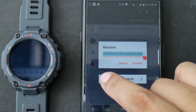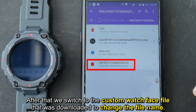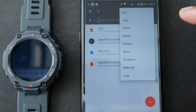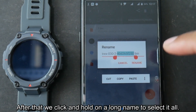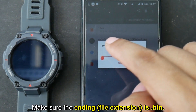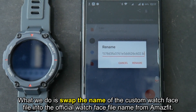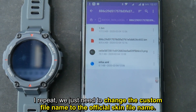You can also delete it manually. Choose paste, then type any number as a placeholder. After that, switch to the custom watch face file that was downloaded and change its file name. Click and hold on the file name, then choose rename. Click and hold on the long name to select it all, then choose paste. Make sure the ending is .bin. What we do is swap the name of the custom watch face with the official watch face file name from Amazfit. We just need to change the custom file name to the official skin file name.